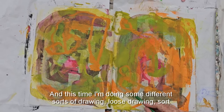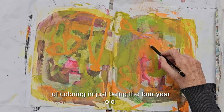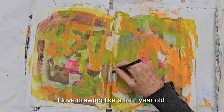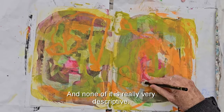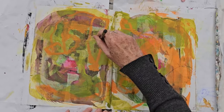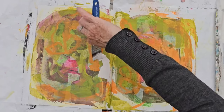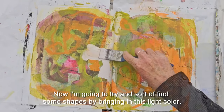I'm coming in with the pencil again and this time doing some different sorts of loose drawing — sort of coloring, just being the four-year-old. I love drawing like a four-year-old; none of it is really very descriptive, it's just tracking through the paint, suggesting something maybe at some point.